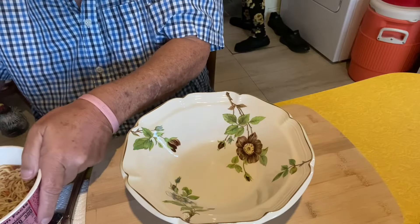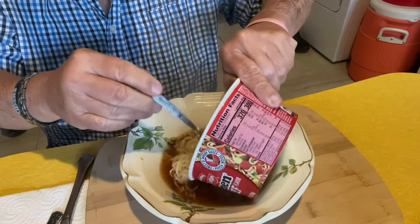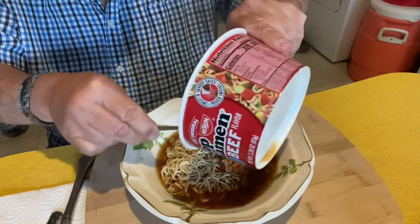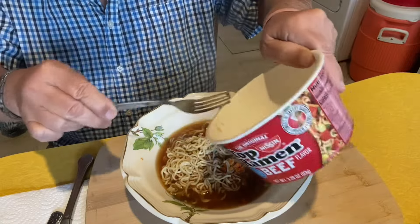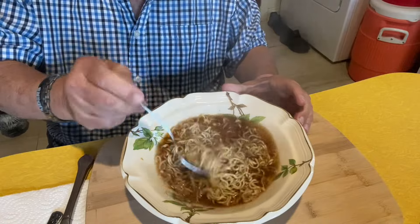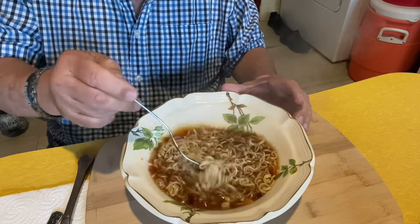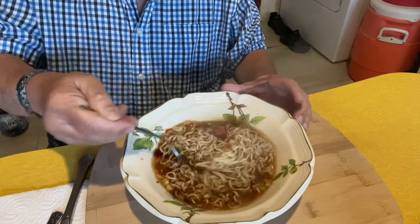A few moments later. Got the noodles done. I'm gonna pour them in this bowl, get plenty of broth, and make sure I mix them up good. Got them dehydrated vegetables. Mix them up.